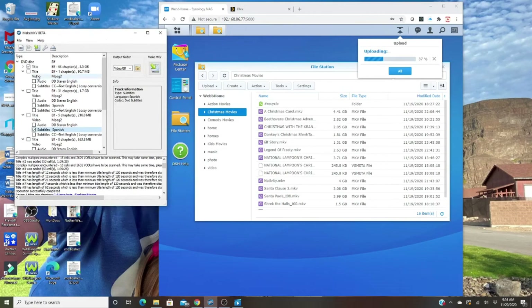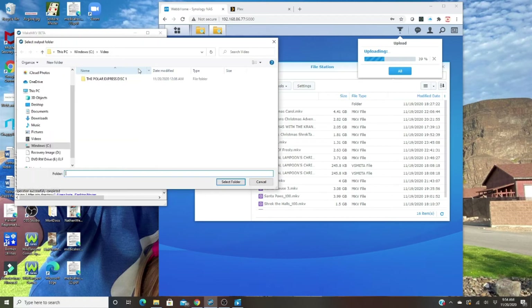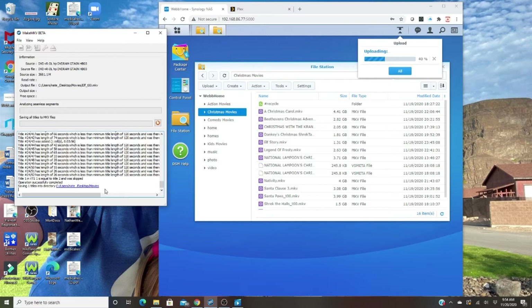Here I'm ripping Elf using MakeMKV. These are all the tracks that pop up for Elf, and I just want the one that has everything I need. I don't need all those extra subtitles when I'm going to access it on Plex — unless you do, obviously don't uncheck them. I'm going to keep just the 5.1 English audio. I direct the output to a folder on my desktop called 'movies,' then hit Make MKV and it rips it for you.